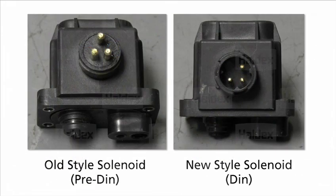Currently you will see that there are two different types of solenoids on the market. The old style came out prior to 2009, and the new solenoid is being used on anything newer than 2009. You can tell the two apart by the terminal pin setup. The old style pins have a triangle pattern while the newer solenoid has a backward L shape to the terminal pins, as seen in these pictures.